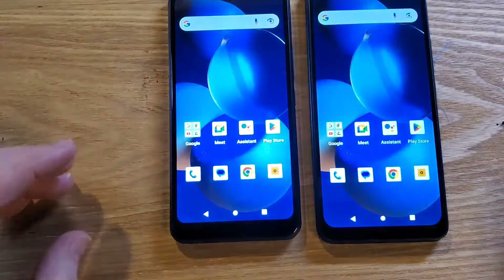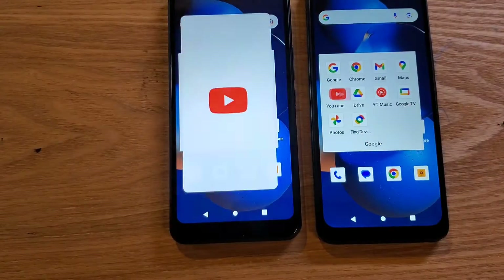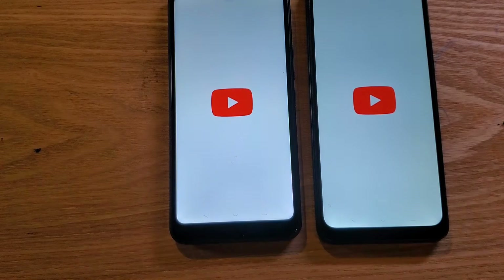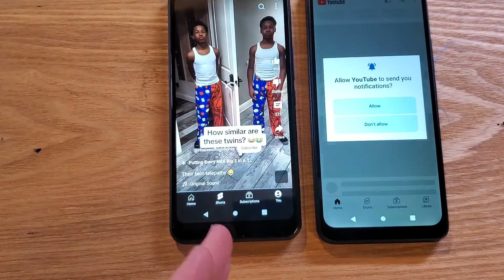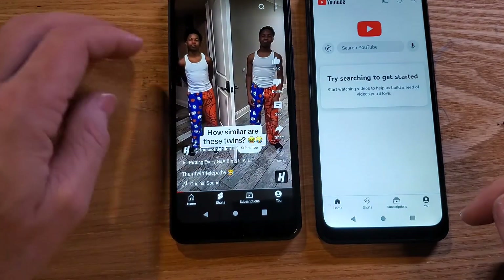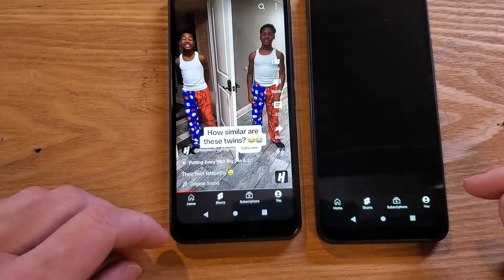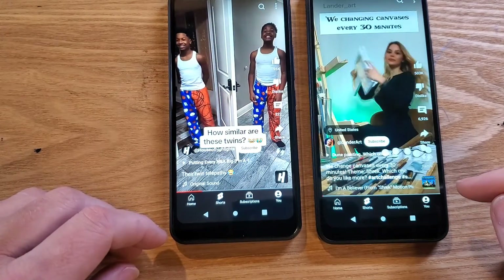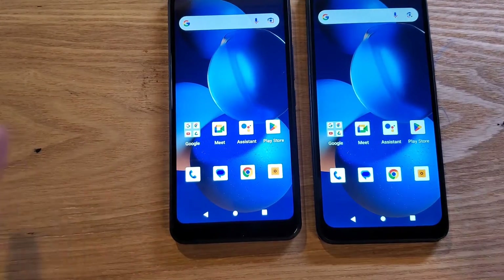Let's do one more — let's bring up YouTube. A little bit faster with the... okay, so similar speeds right now on both devices.